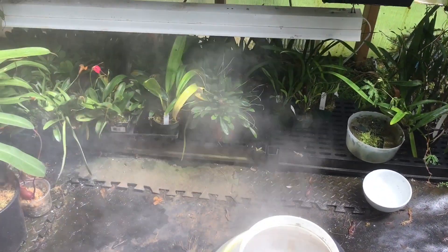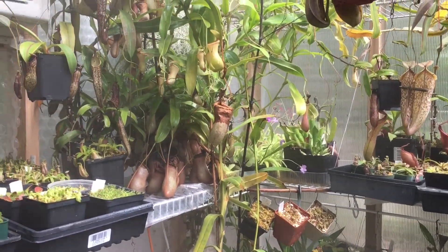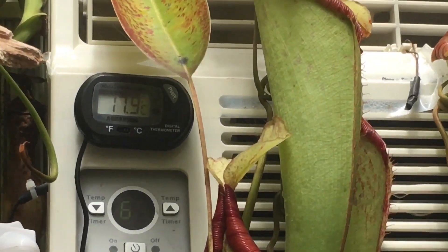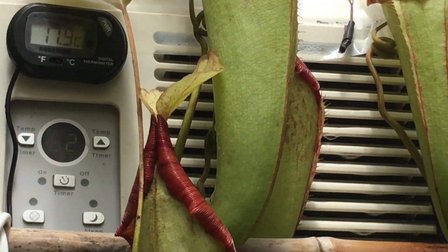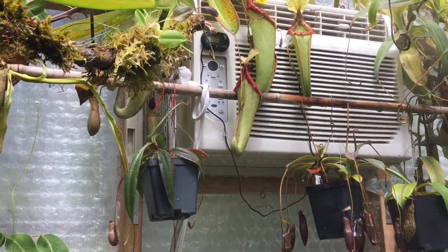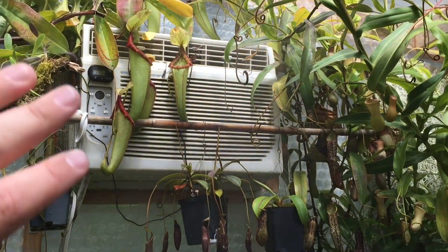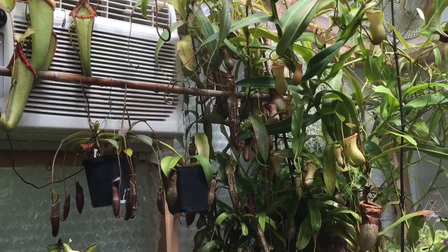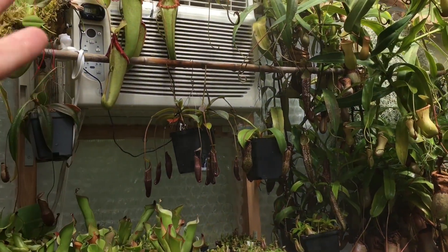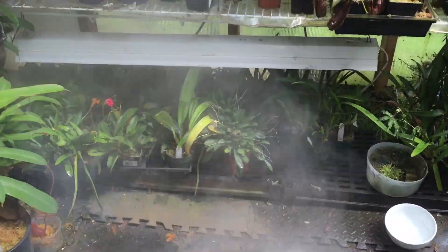The misting is on a cycle timer and I can adjust how long it runs. On days that aren't really hot, the misting system doesn't have to be on — I can just use the foggers. Looking closely, we can see the air coming out of the air conditioner is 17.9°C, nicely cooling things down. The air conditioner does put out a bit of dry air, but it's negligible — for every hour it runs it removes about a cup and a half of water, while for every minute the foggers run they put back a cup and a half.